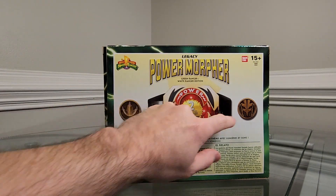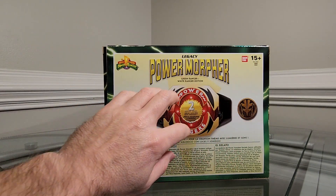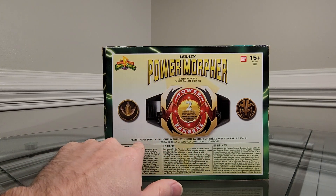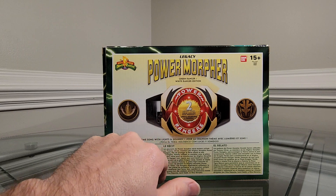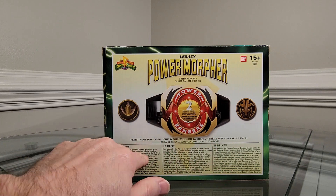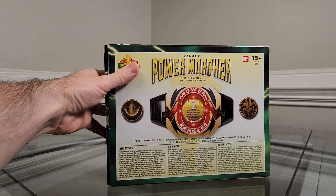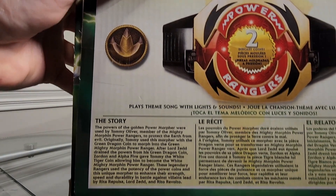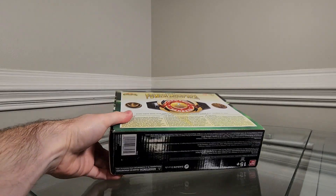On the back there's an image of the dragon coin, an image of the white ranger coin, an image of the morpher, and it notes two die cast coins. It says it plays theme song with lights and sounds, repeated in a few different languages. There's also the story printed on the back — you can pause to read that. The bottom has nothing notable. That covers the box.